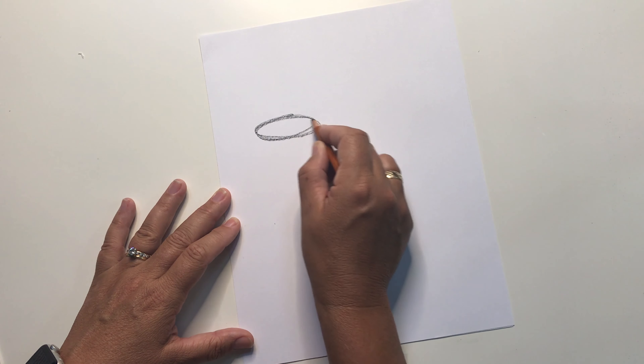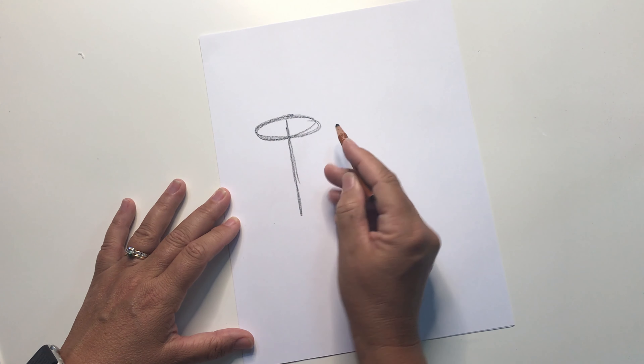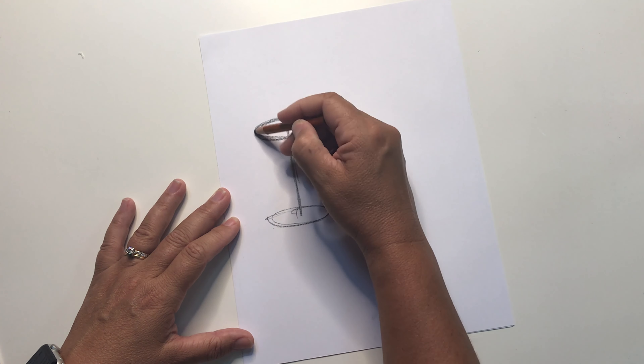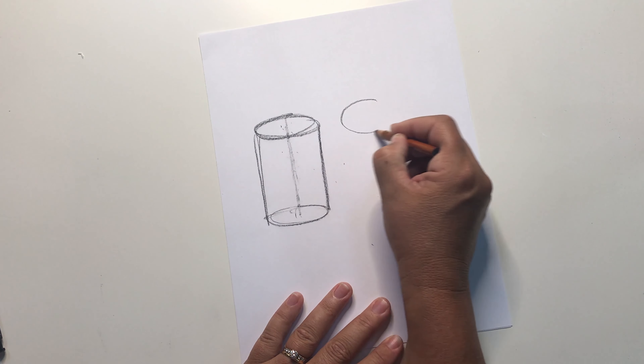First, let's look at a cylinder. When you draw a cylinder, start with the oval at the top. Find the center line and draw a center line down the middle to add another oval that matches the one at the top. Then all you do is connect the sides. There's your cylinder.